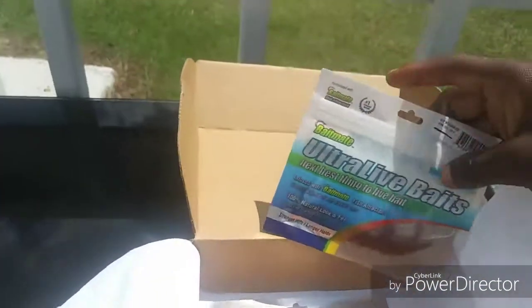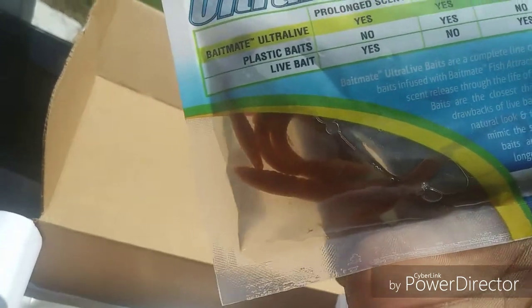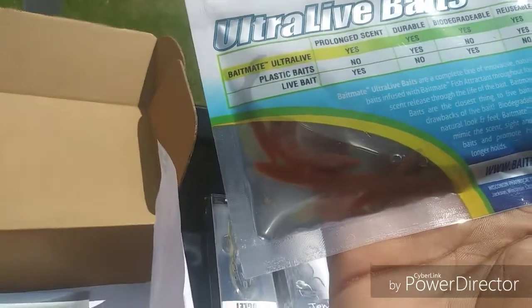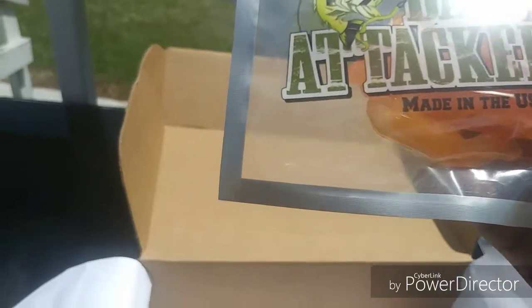What's this? Ultra Live Bait Bait Mate. These things look like freaking nightcrawlers. Now this looks like definitely live bait but it's soft plastic — that's crazy. Oh man, they even have some sick lizards. Yes, I can make a freaking setup right here, right here. It's all I need, it's all I need — but guys it's sick.